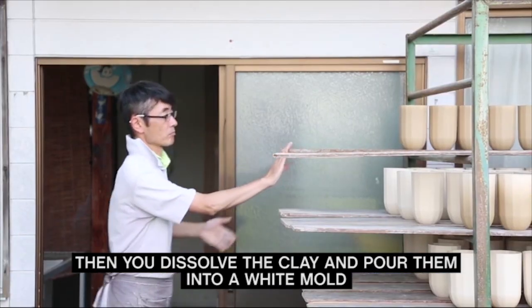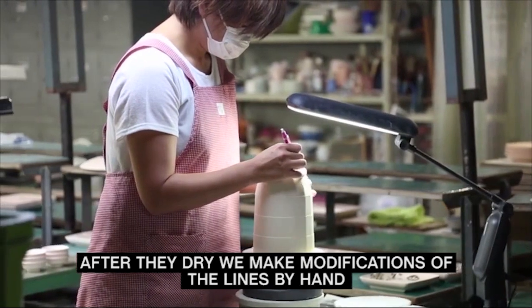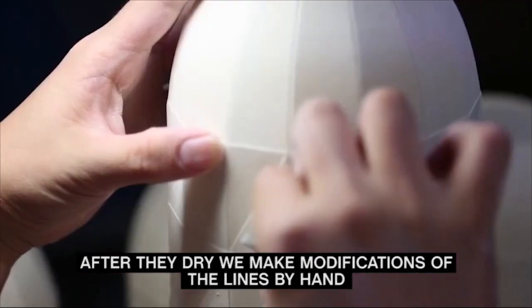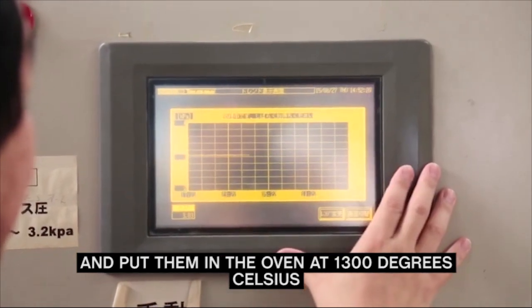A potter leaves vases on a drying rack. After they dry, we make modifications of the lines by hand. Another potter traces and sands the vase's lines, which resemble thin ribs on a segmented dome, and put them in the oven at 1300 degrees Celsius.